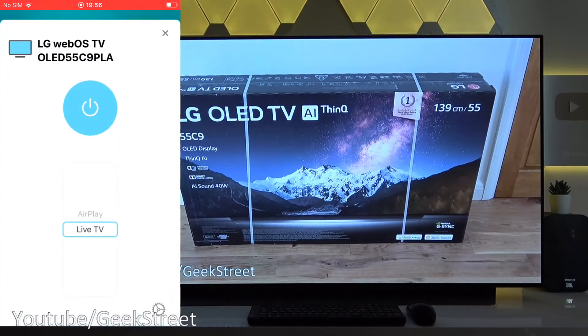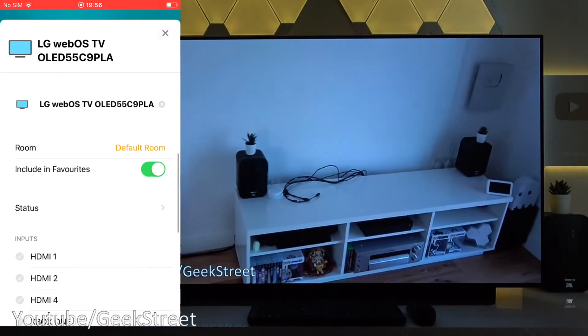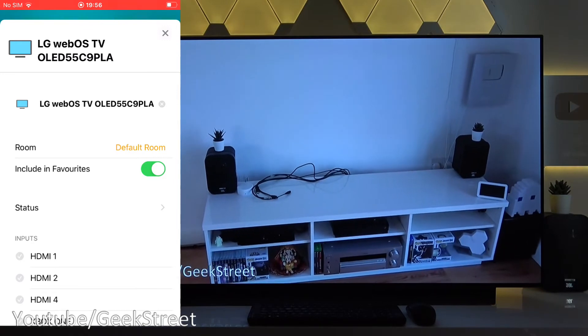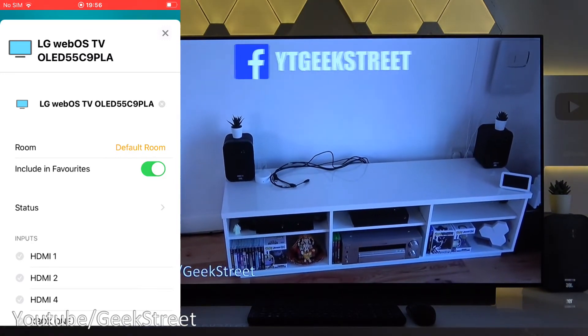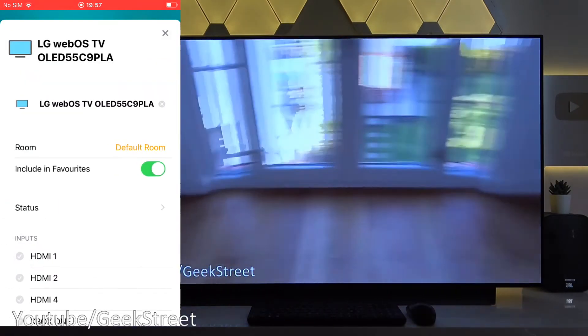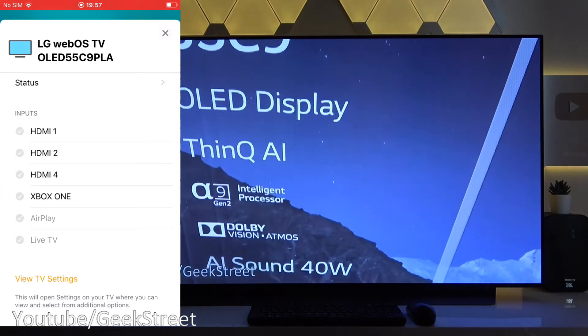Now if I hold on to the icon you go into the interface — you've got the on/off button at the top, you can flip between live TV and AirPlay. Clicking on settings there are more options: you can rename the device, change the room it's in, take it out of your favorites, and view status including inputs available for the TV.